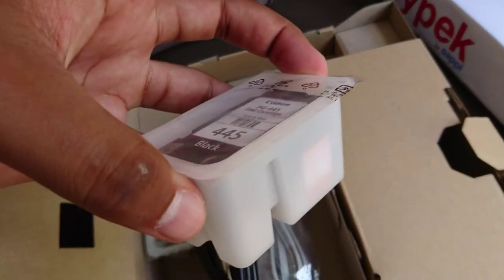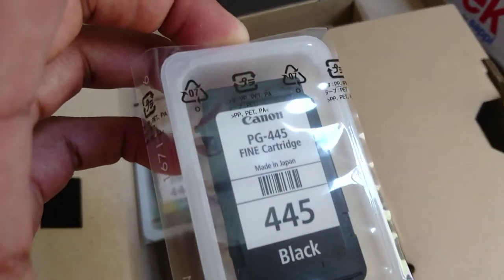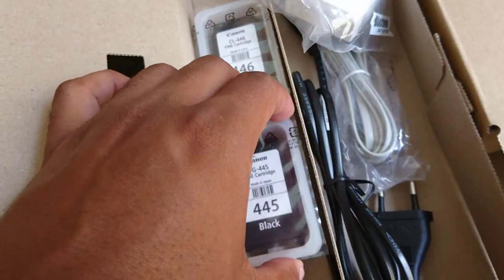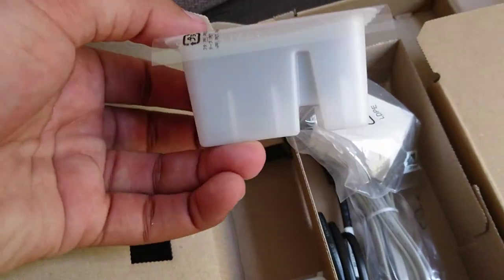Oh, this is the cartridge — I'm not going to open it. And here's the color one — nice and sealed.